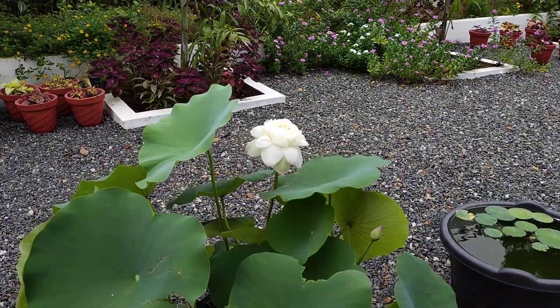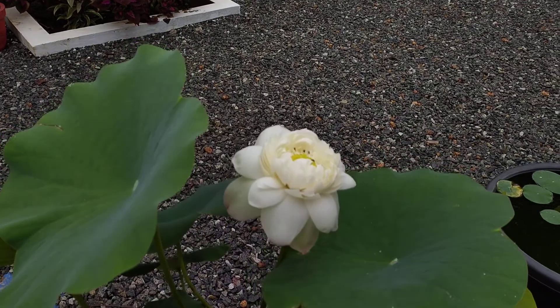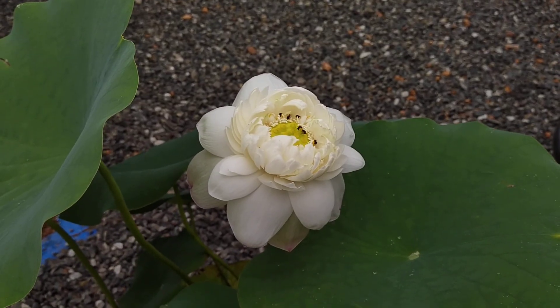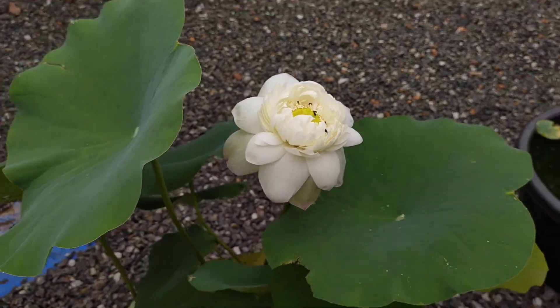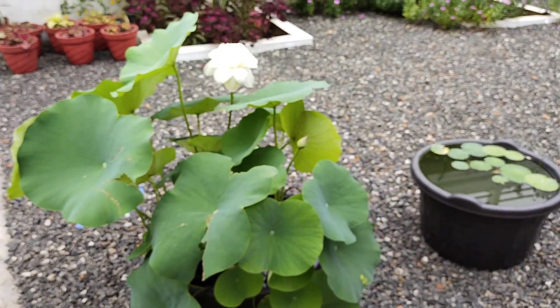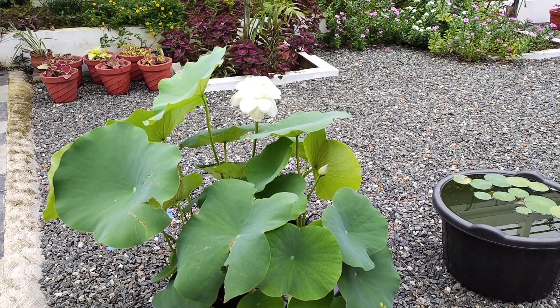I'm going to show you a little snow white lotus and a little bit of a little leaf. I will open it up to help you. I'm very excited because I'm here to show you a little leaf.